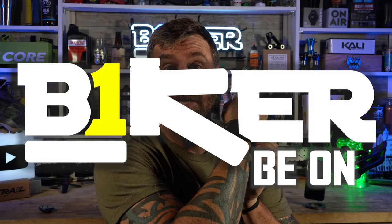What's up YouTube? I'm Robert. This is Biker Shorts where I give you a 90-second review. Today we're talking about the Garmin Fenix Solar.